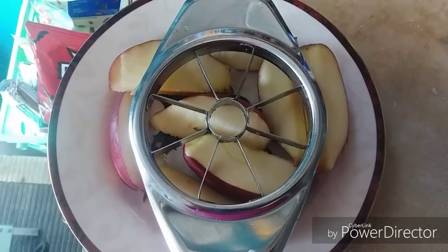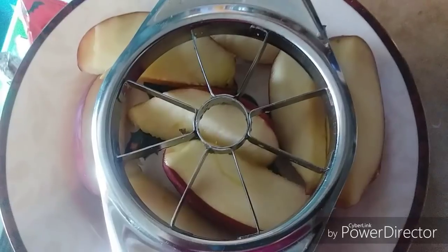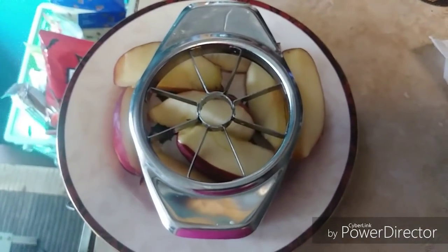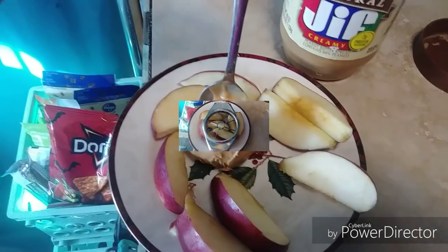I like the metal apple corers because I've bought so many different ones. The plastic ones with the metal in the center always break, but these metal ones are going to last longer. Just a tip!